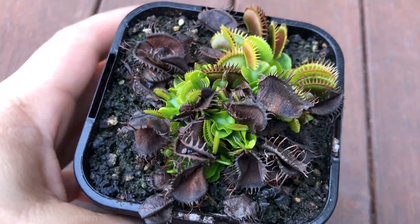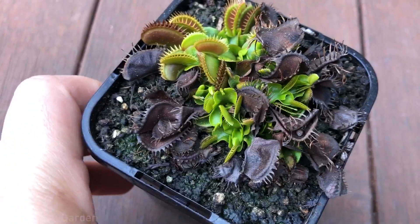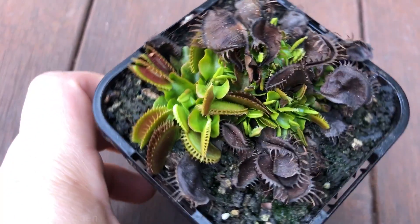Hey guys, welcome back to the channel. In this video I'm going to show you how to take one Venus fly trap and turn it into basically as many as you want. Venus fly traps naturally divide on their own — as you can see from this clip, there are about five or six little baby plants inside here, and they all came from this one mother plant. I actually got all the Venus fly traps I own from just two pots bought from the big warehouse store, and I've already sold five and have about ten now.